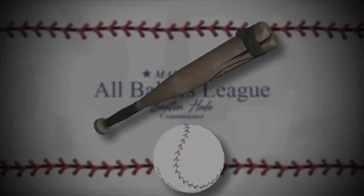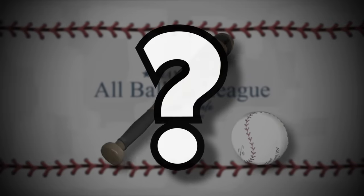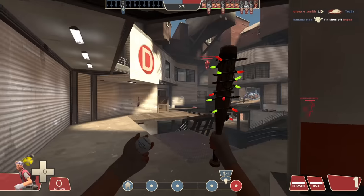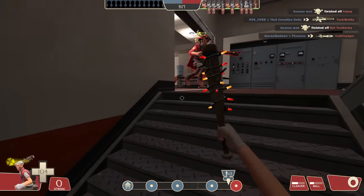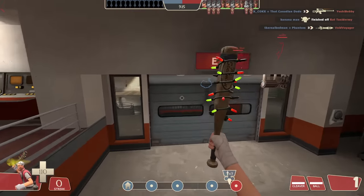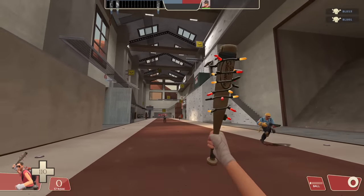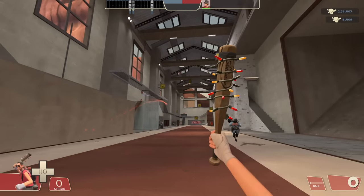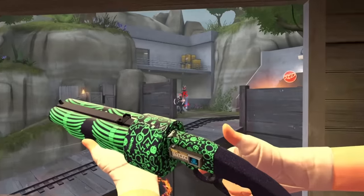But not only can you deal 45 damage, there's a secret stat on the Sandman that nobody knows about that sweetens the deal even more. One of the quirks of the Sandman is that if you hit a maximum range moonshot, the damage the ball deals is increased by 50%. Under normal circumstances it's absolutely useless, considering a max range ball normally does 23 damage instead of 15. But when you get a critical hit, that 45 damage ball now does 68 damage — a pretty big increase from what used to just be 15 damage.